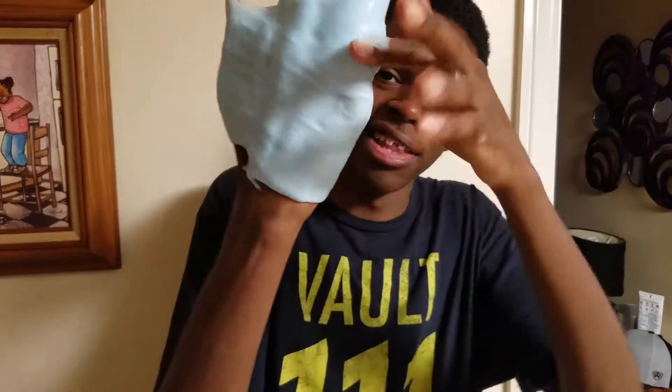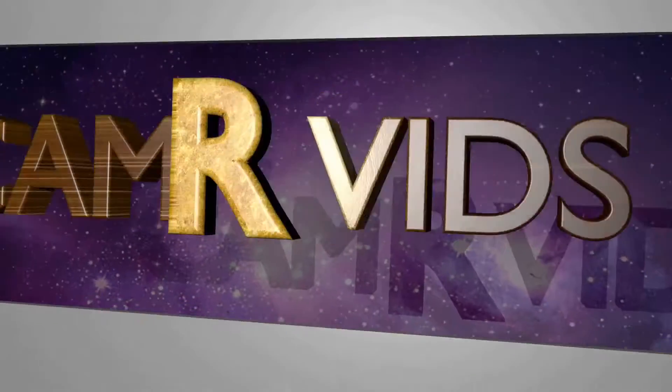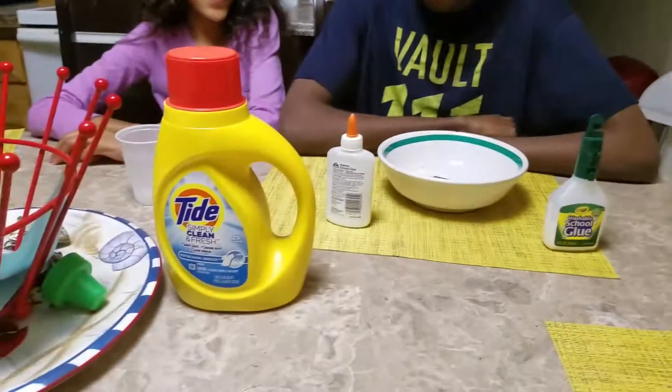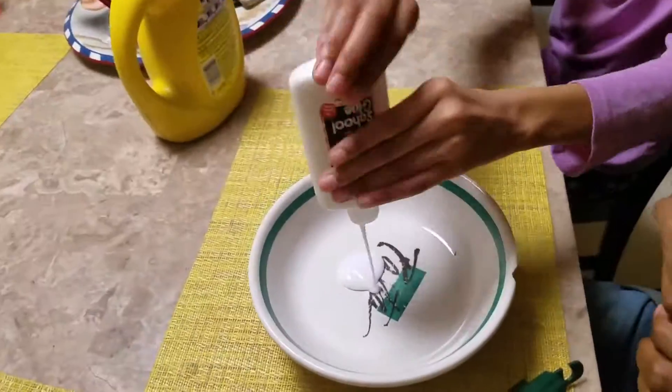Oh my god, look at my pinky! What's up guys, the camera is here and today I'm gonna be doing my first dive video. Today we're making white slime out of glue and laundry detergent — we're gonna call it white slime, marshmallow slime, whatever.